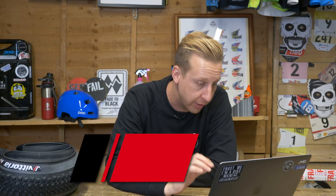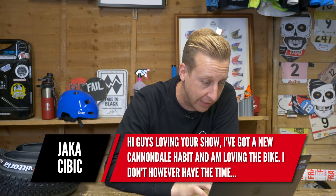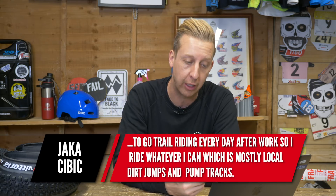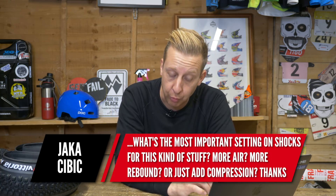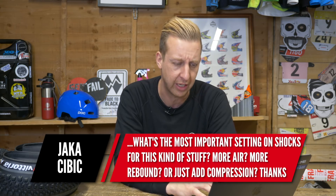First up this week is from Jacka Subic. He's got a new Cannondale Habit and is loving the bike, but doesn't have time to go to the trail every day after work, so he rides whatever he can — dirt jumps or pump tracks as well as trails. He's asking: what's the most important setting on shocks for this sort of stuff? More air, more rebound, or just add some compression?